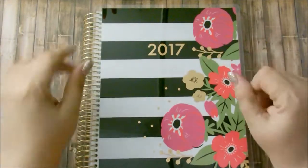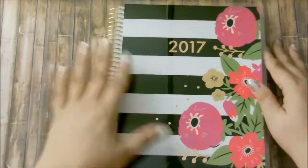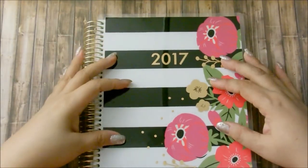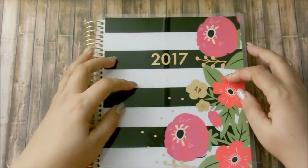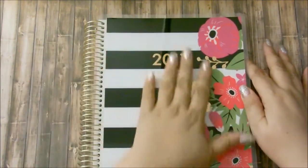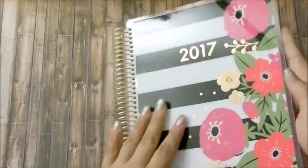Hi guys, welcome back to my channel and welcome back to another monthly plan with me. Today's monthly plan with me will be in my 2017 Recollections coil planner, and I am so in love with this cover — it's ridiculous.